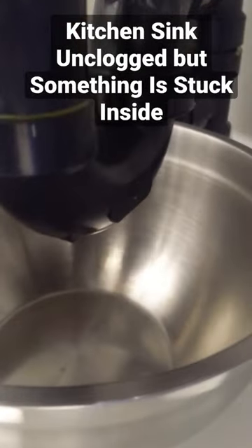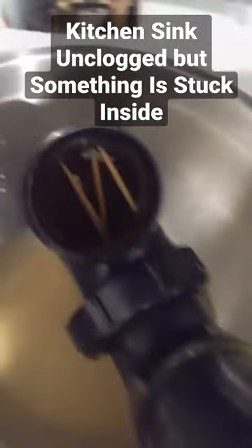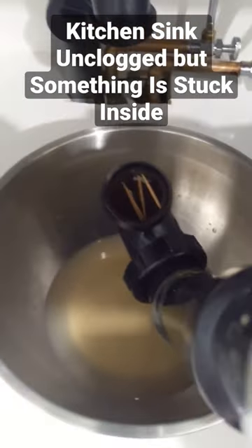So what I'll do is undo the trap assembly first. This is the main reason why I like drain assemblies that can come apart, because things can get lodged inside the drain. And when you have a drain that's all glued together, it's almost impossible — you have to cut the drain in order to actually have access to it. So here we can see some toothpicks and a drinking straw.